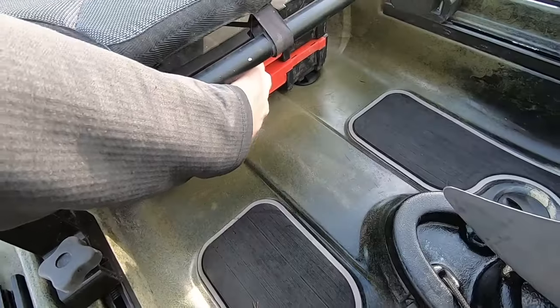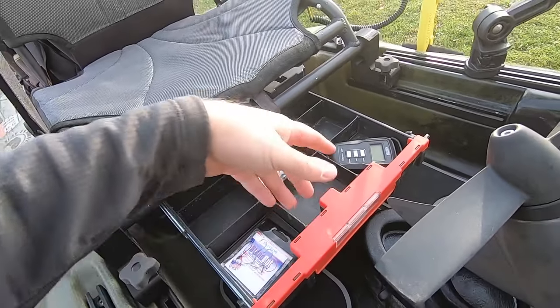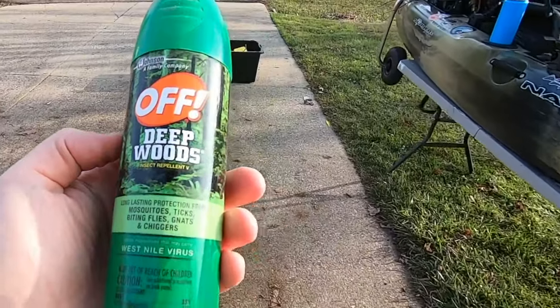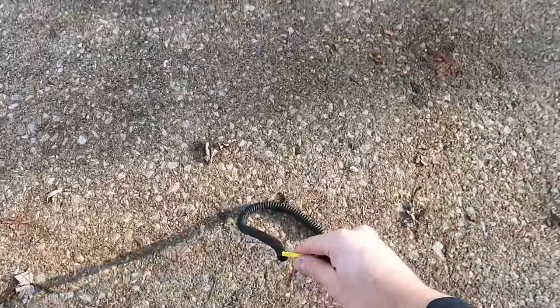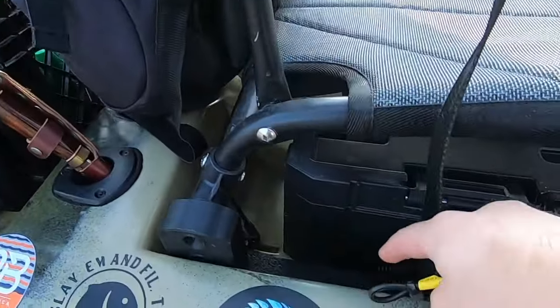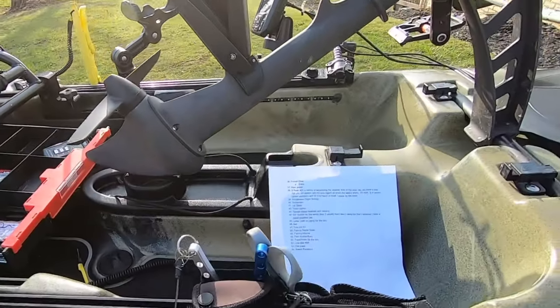A lot of other things I keep in the under-seat storage: a fishing scale, a fishing magnet in case I drop a pole in the water, and a fish marker buoy — I lost my old one and I'm going to do a DIY marker buoy video since they're $18 at Walmart and really easy to make. Hit that sub and bell and you'll get that video in a couple weeks. I also bring insect repellent in the kayak crate, and I'll attach an old towel with a DIY kayak leash and shove it in here — always nice to wipe off your hands when you're catching slimy fish.